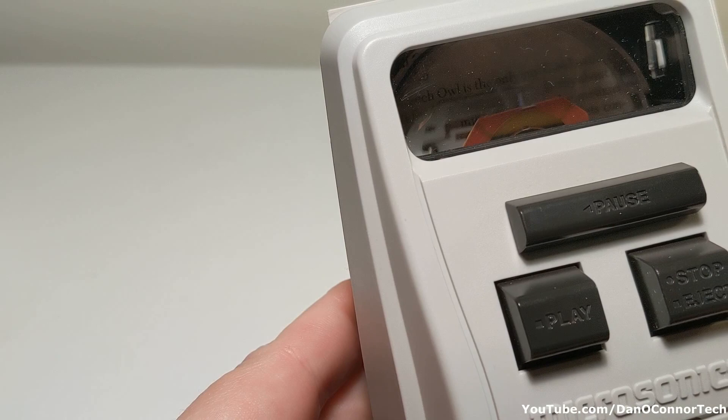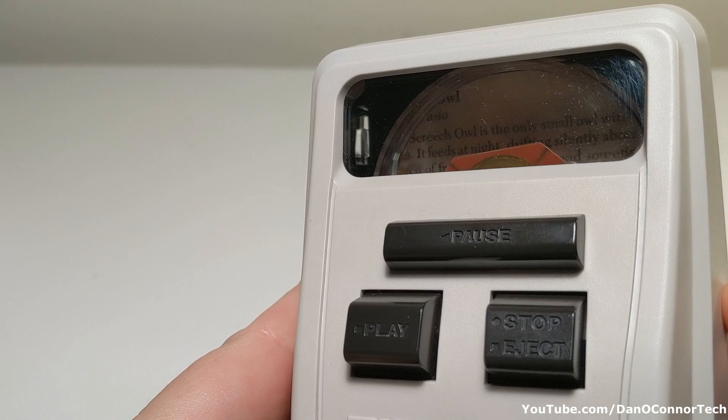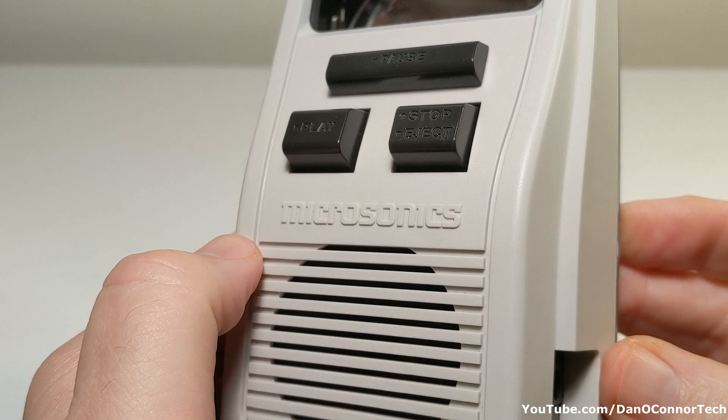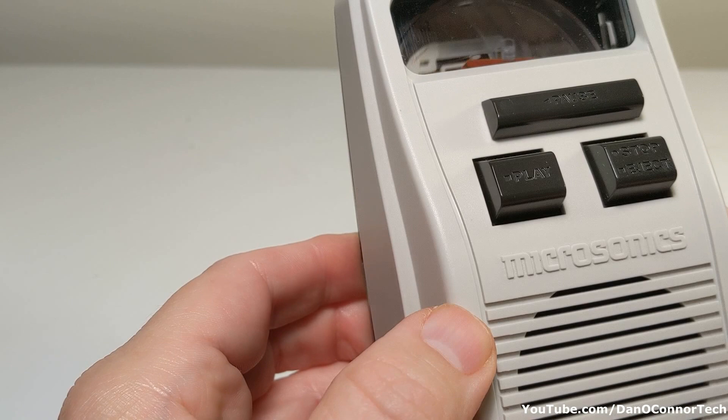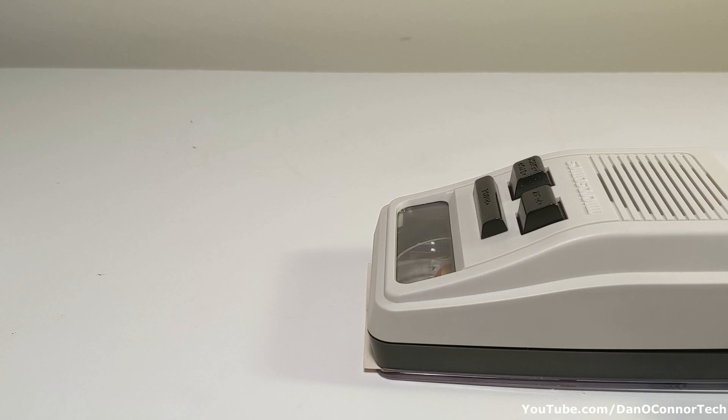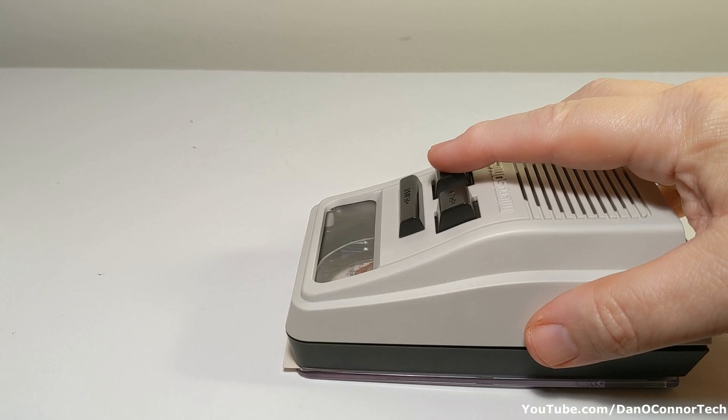The screech-owl's call is a rather sad, quavering and melodious whistle, which first rises in pitch then slides down the scale. It is easy to imitate, and the owls will often answer back. And it's done. Stop and eject.